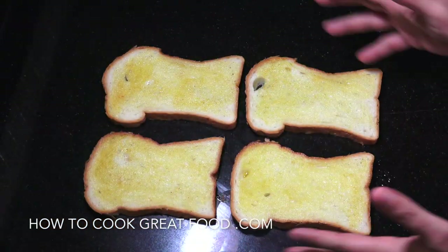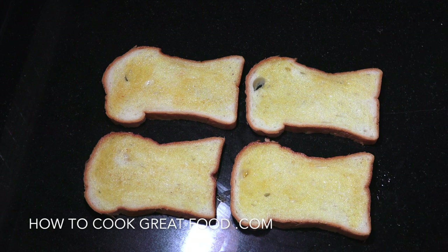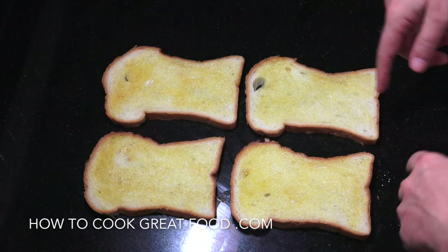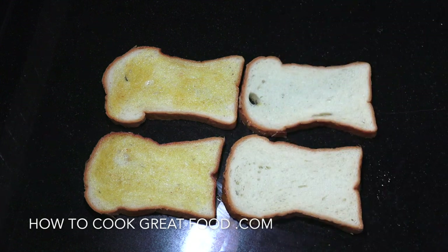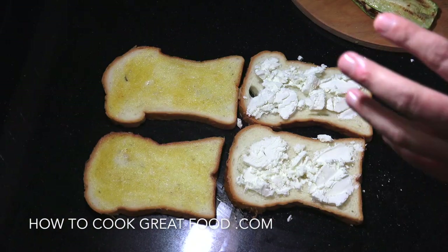So two sandwiches, four slices of bread. I'm using white bread but use any type you want. As you can see, I've buttered one side — these are the outside — so we're going to flip them over and get our filling right in there.